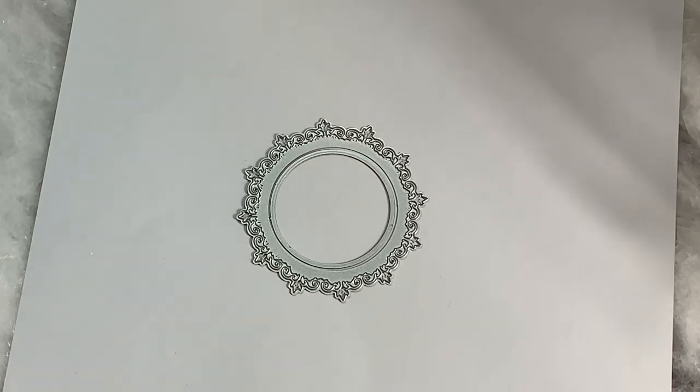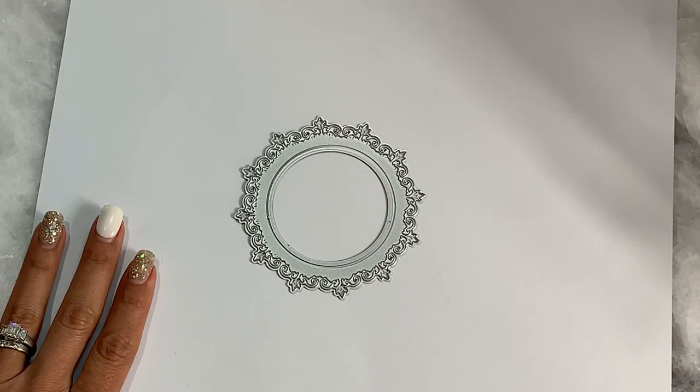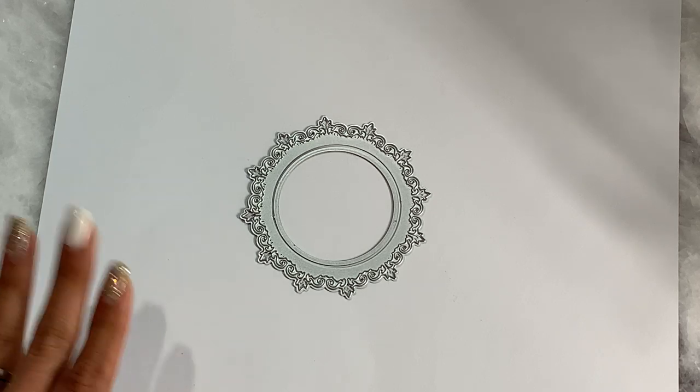Hello crafty friends, it's Erica, ScrapDiva29. Welcome back to my channel. I hope you guys are having a great day. I'm coming on today because I have an In Love Art Shop design team package share. They sent me a package and I received it a couple of days ago, so I wanted to show you some of the dies that they sent me. Let's jump right in.